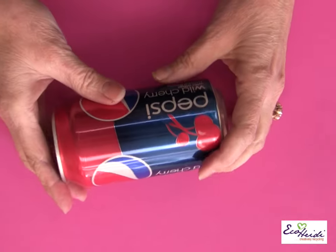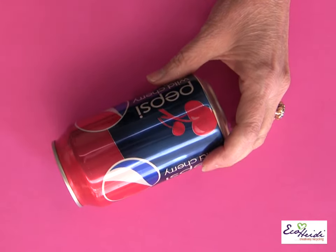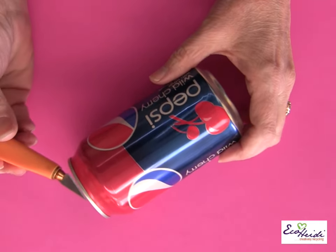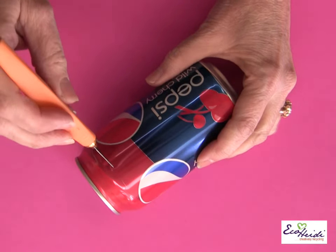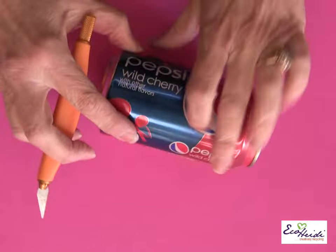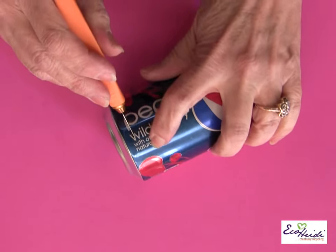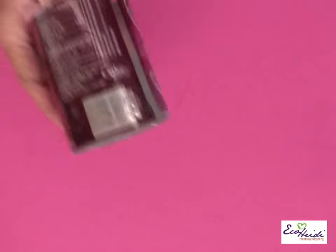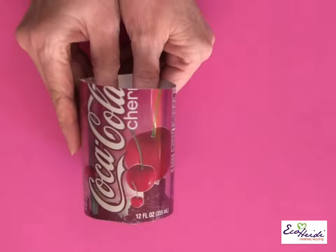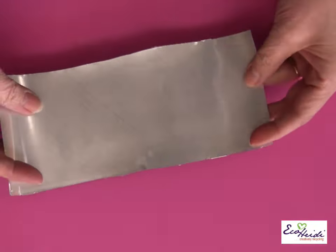We're using soda cans today — all kinds of different soda cans. They all have wonderful colors. Just simply use a craft knife to cut them apart. You push it in, cut it all the way around, turn the other side. It is a little bit stronger here, so come in about a quarter of an inch and cut it off right at the end. When you're done, it's like this, and then you cut it open and you have your material to work with.